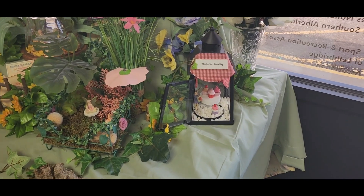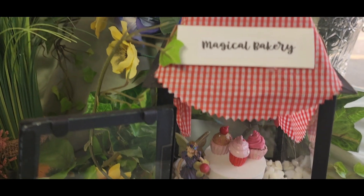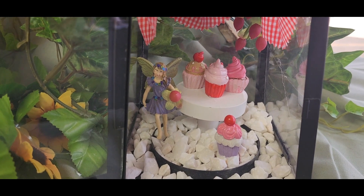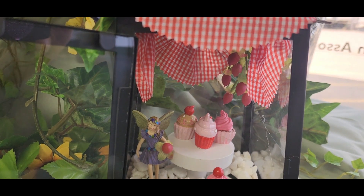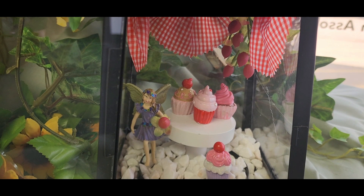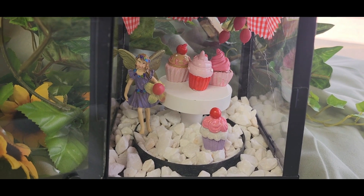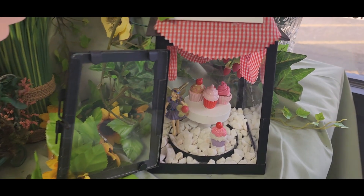Our last little fairy garden is the magical bakery. There's our little girl — she's holding a strawberry. The magical bakery's got little curtains hung on it all around the back and the sides. And she's got cupcakes for sale. They all look so nummy.